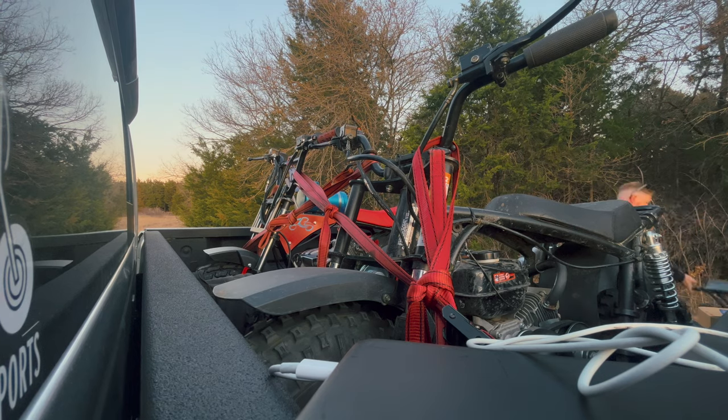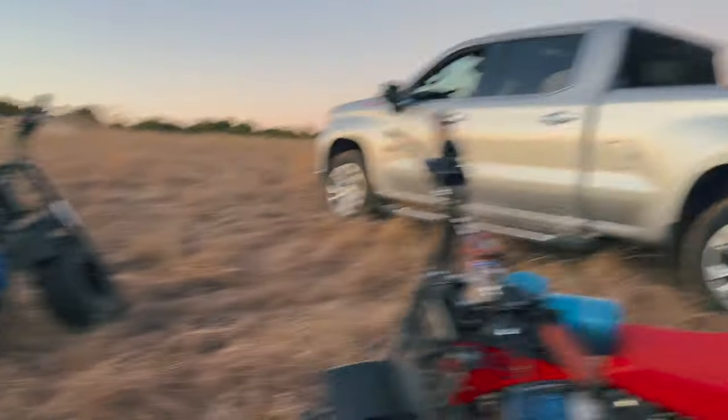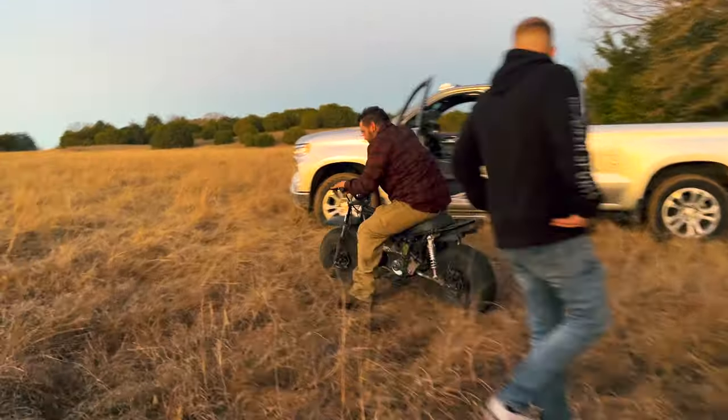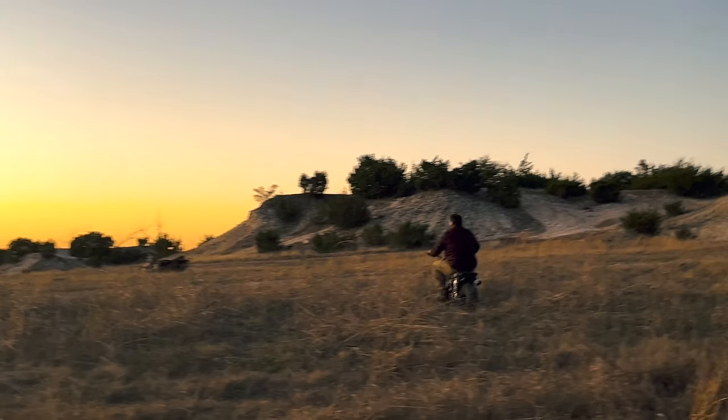I actually got to ride the Mega Moto that Go Power Sports brought for the parade lap, with the new swing arm kit. Oh my God, it is smooth as butter. You can just rip right over. I even laid into it and sat down on it just to see how it would feel across the bumps — it was butter. When you're up on the mid pegs you can just get it. It is a miniature dirt bike, and it's got power. A lot of power.